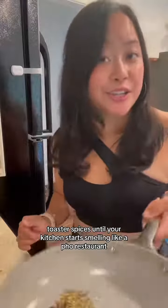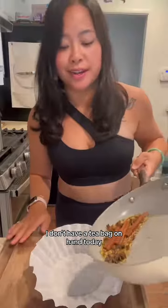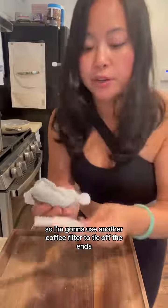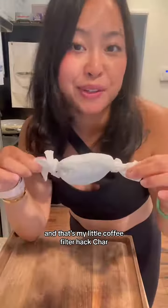Toast your spices until your kitchen starts smelling like a pho restaurant. I don't have a tea bag on hand today so I'm going to use a coffee filter — really four filters. Pull both ends in, and since I don't have any string, I'm going to use another coffee filter to tie off the ends. That's my little coffee filter hack.